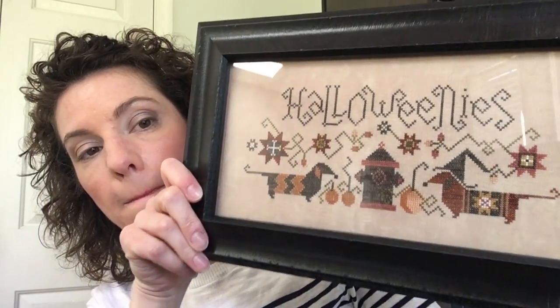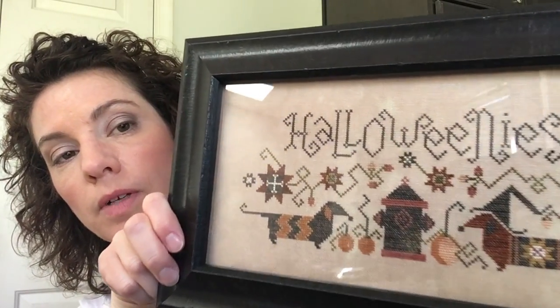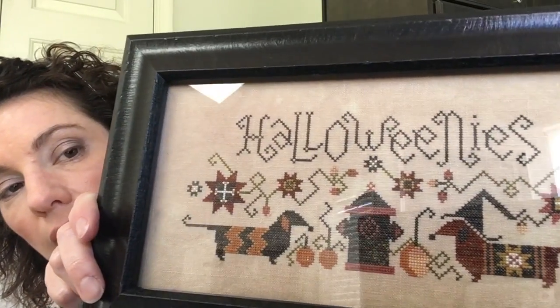First, let me show you something that I got back from my framer. My framer is also my L&S, so I try and take my things there if it's big enough to be framed. She has two sales a year and so I try to wait for those, but this one I did just because I wanted to get it done. This is Halloweenies by Plum Street Sampler. I like it. I'll put it away until the fall, but that's cute.